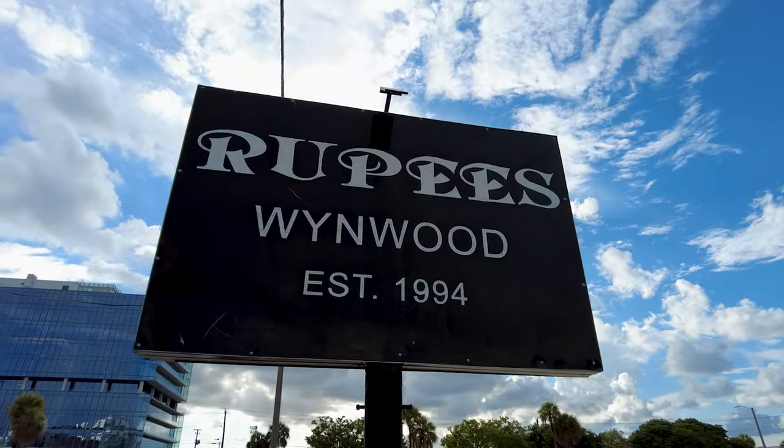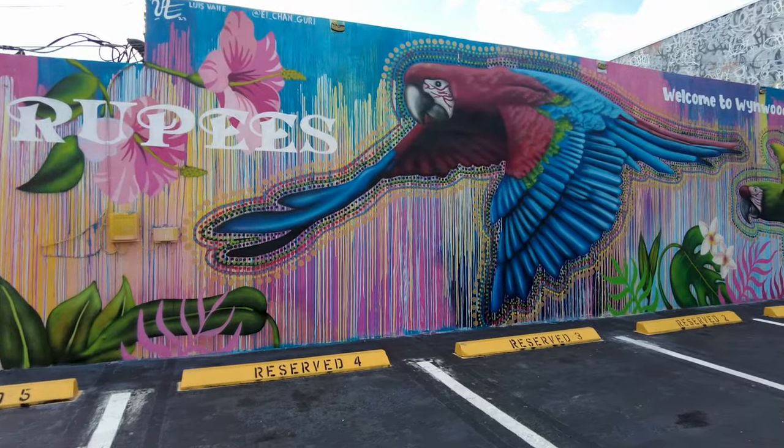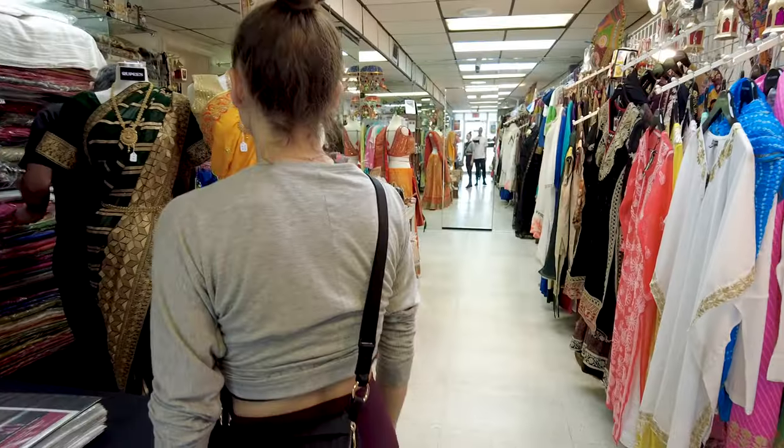So that brings us to this clothing store called Rupees and Saris. When we go in, I want to find a traditional sari for Onam. We are going to be celebrating, so guys come with me and let's see if I can find a beautiful sari.